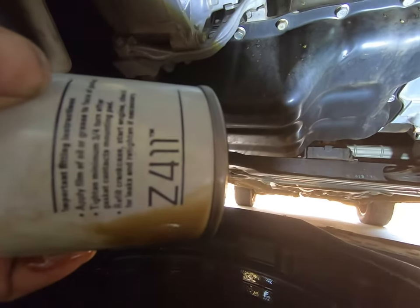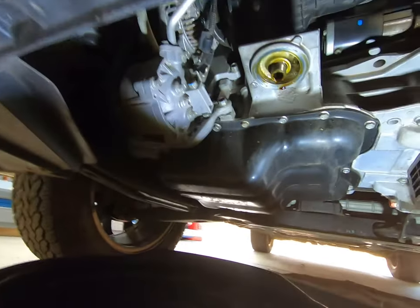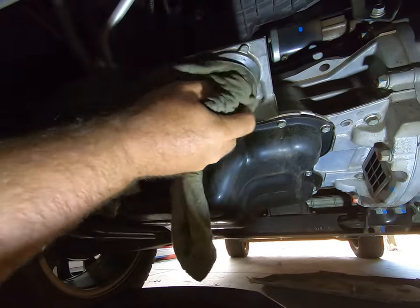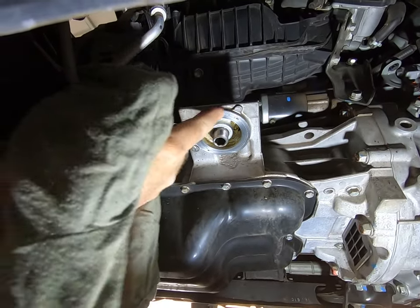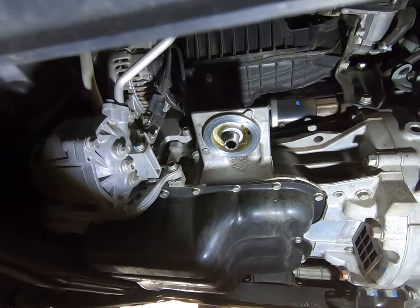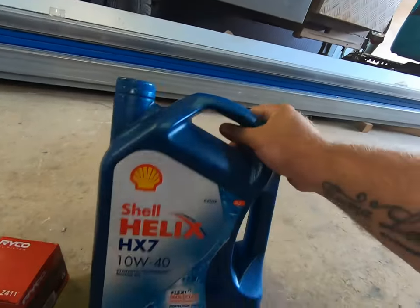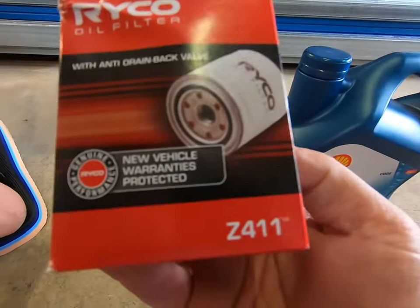There's the part number for the Ryko filter if anyone's wondering: Z411. Give the mounting surface a wipe to make sure it's clean. One thing to always check — it rarely happens but it does — is that the rubber from your old oil filter can stick to that surface. If you put another filter on top of that, you'll end up with a lot of oil leakage. So just double-check it's gone. Today we're using 10W-40 HX7 oil, and the Ryko filter part number is Z411.